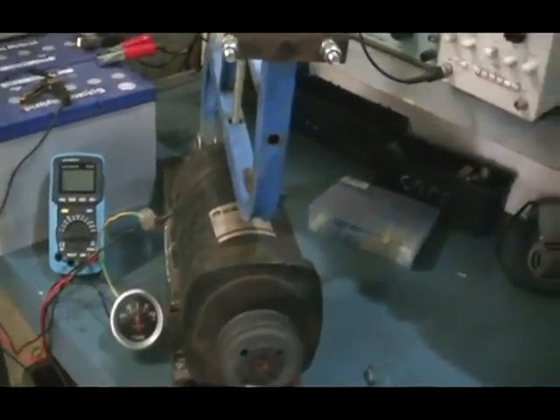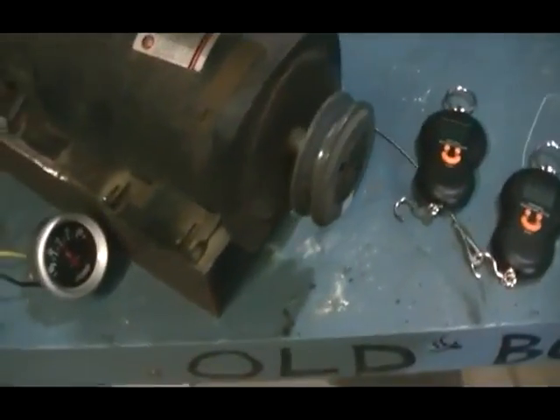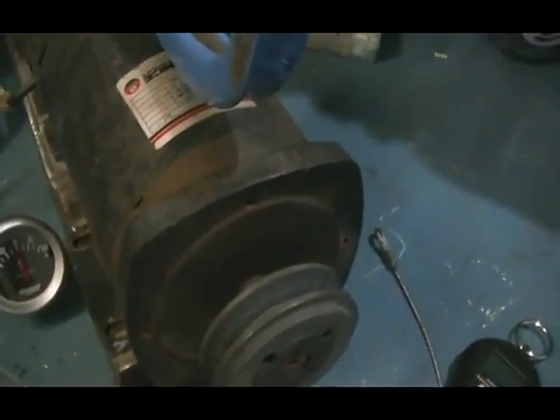Hi guys, this is my pony brake test. We are going to be using UFO's method of measurement and also the measurement I believe should be made when making calculations on this type of setup.